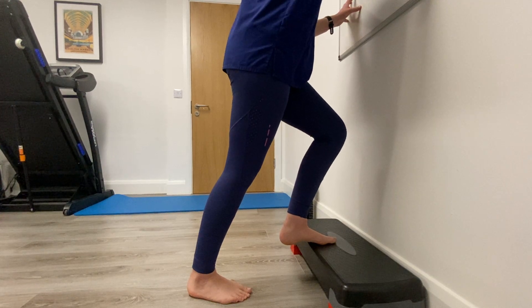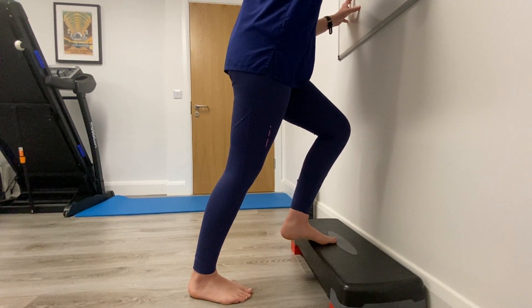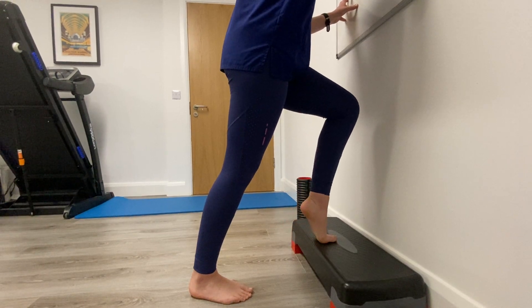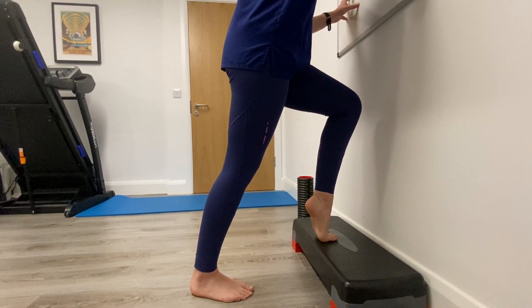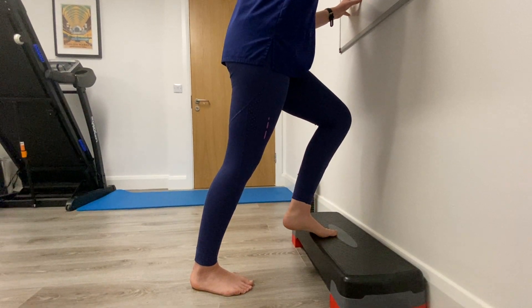Then she's going to push up off the ball of the foot, or the big toe in particular, right into full extension, and then drop it down just to level with the step.